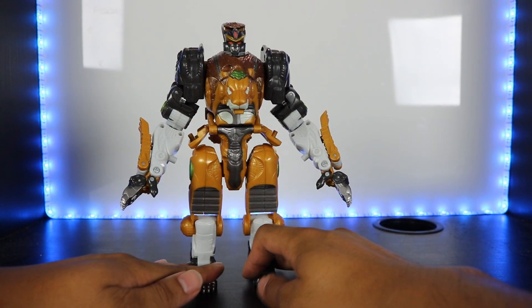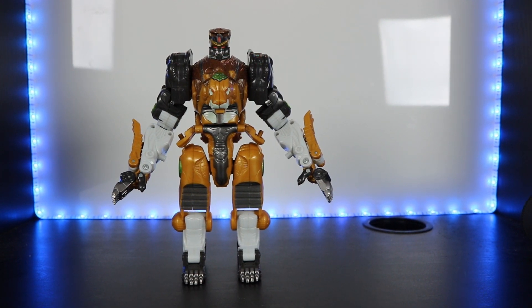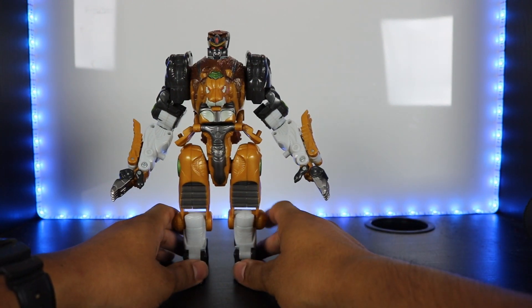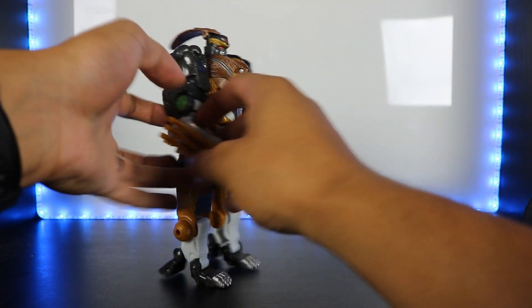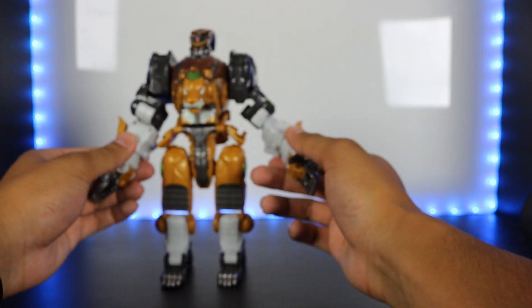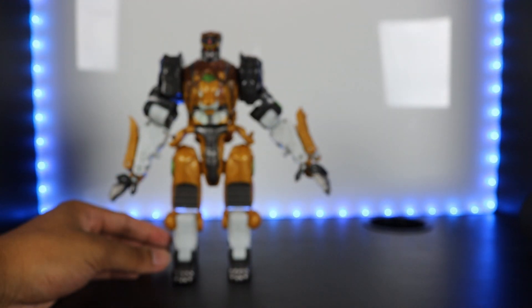And there you go — Transformers Cybertron Leo Breaker in his robot mode. He looks pretty cool. A lot of the articulation carries over from lion mode: full 360 on the arms, they go out the same amount, and there's more range of motion now. The elbows have a pivot, there's wrist articulation, and a poseable thumb. Legs go out as well.